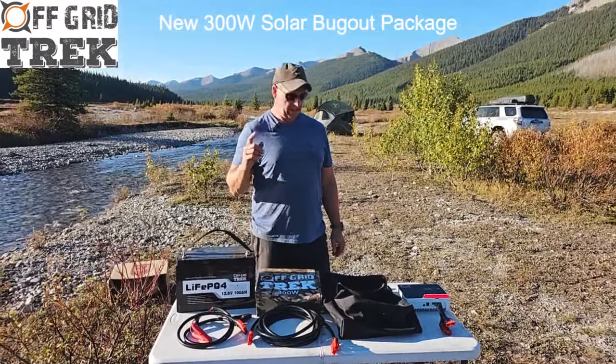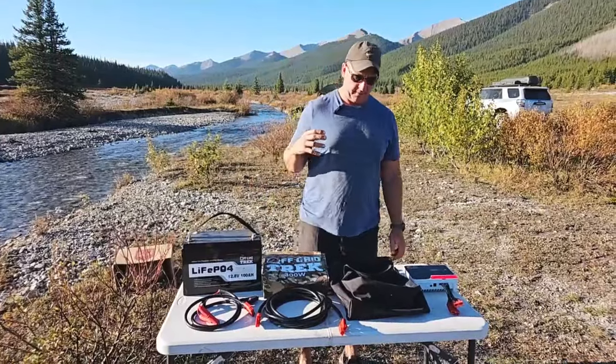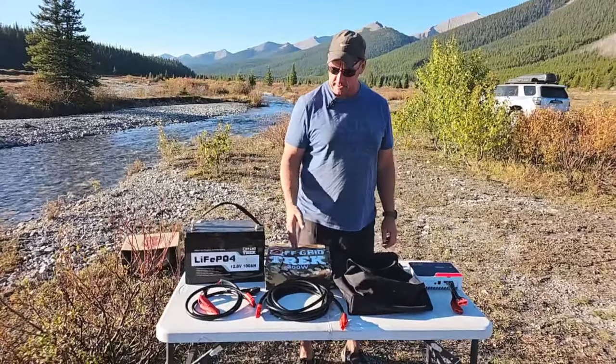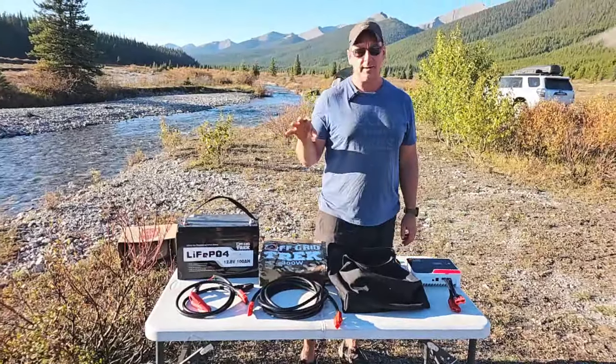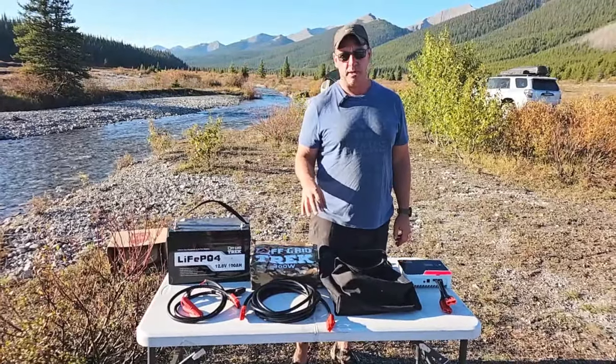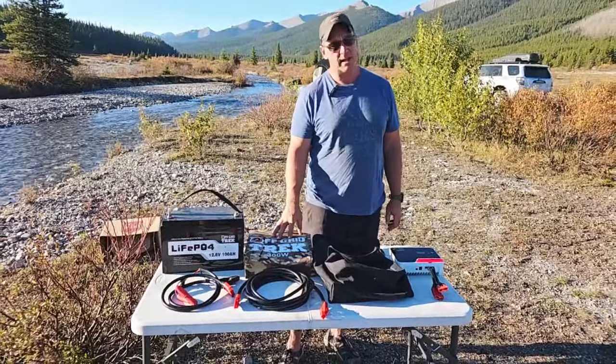Hey guys, Renny here with Off Grid Trek. We've got a new package I wanted to show everybody. Everybody's very much aware of our 300-watt solar blanket, which we have here. We've just introduced this past spring. We do have some different bug-out kits, and we now have a 300-watt solar blanket bug-out kit. I just wanted to go over this and give everybody some ideas on what it's capable of.